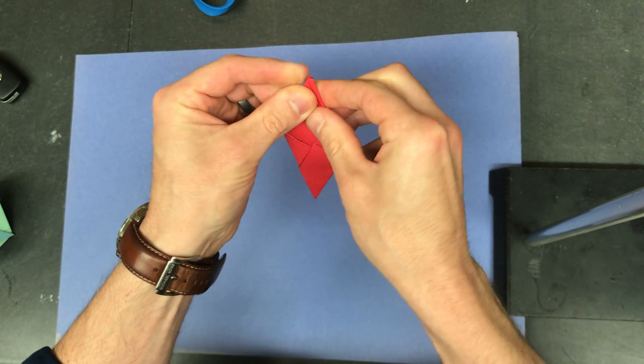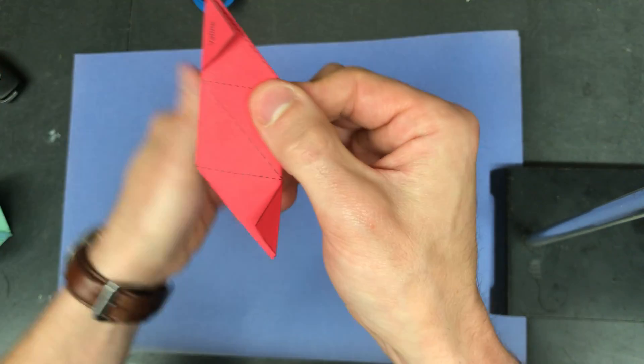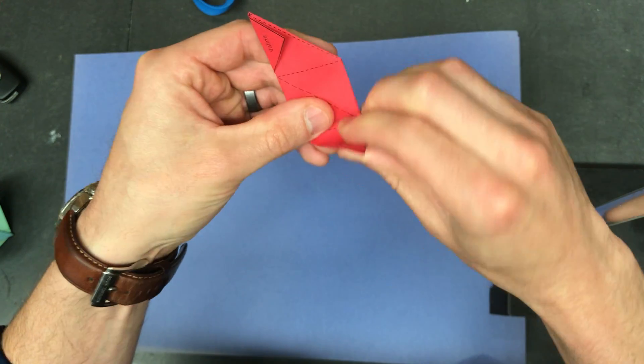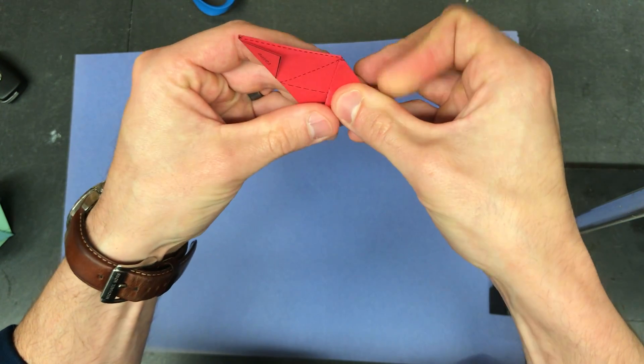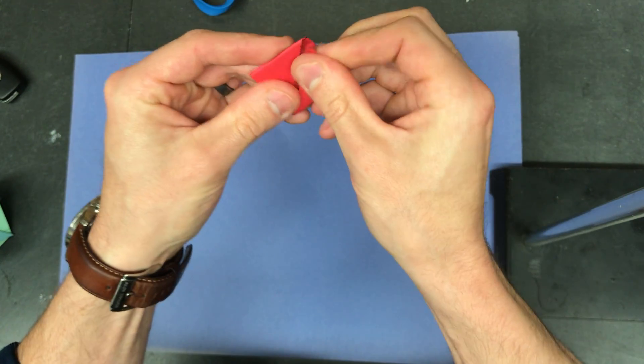Fold these triangles onto the backside — you'll notice that valine is sticking out here. There's a dotted line here and a dotted line here; you're gonna fold along those lines and it will temporarily look like a little square.